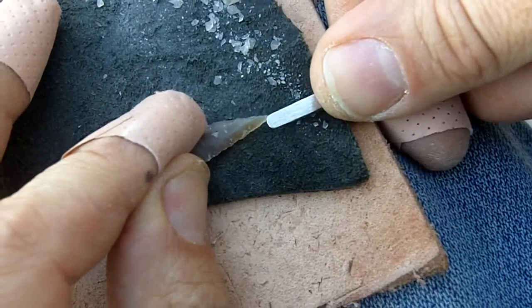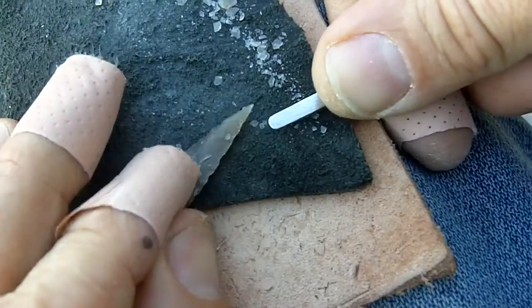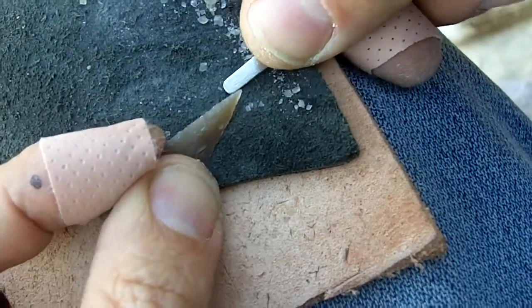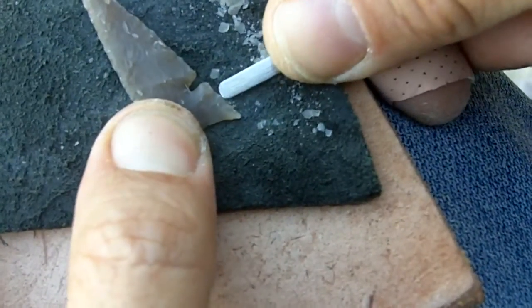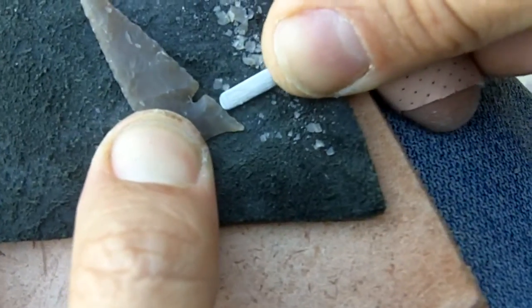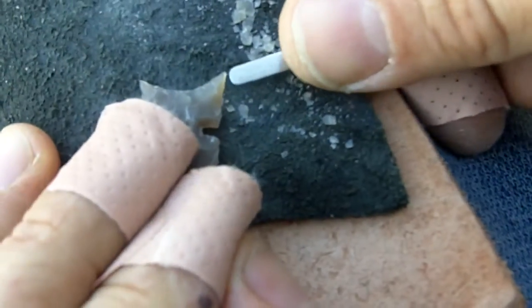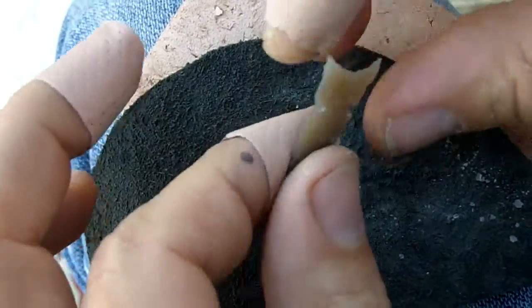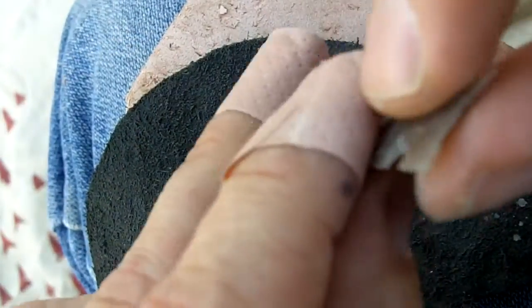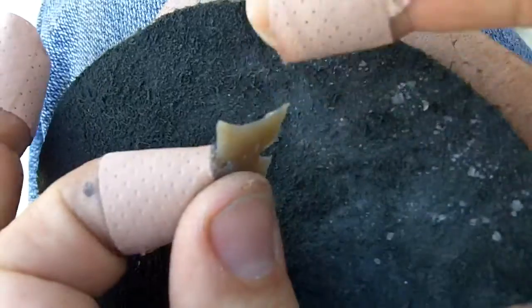I don't know anything in particular about the tips. A lot of these points have very sharp barbs. These cause injury when they're inside the target. They cause injury as they're moving in and out. I know that it's hard to draw the arrowhead out with these barbs, but being so sharp, I think they would cause injury also.